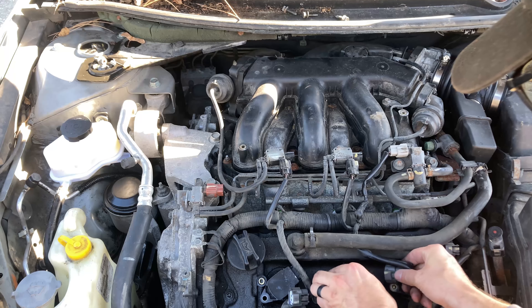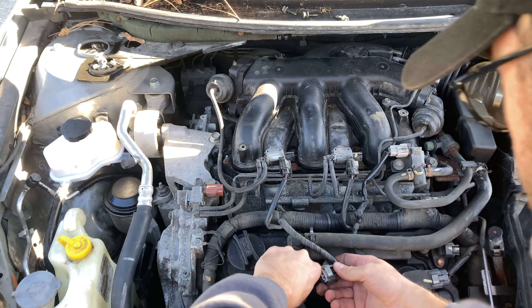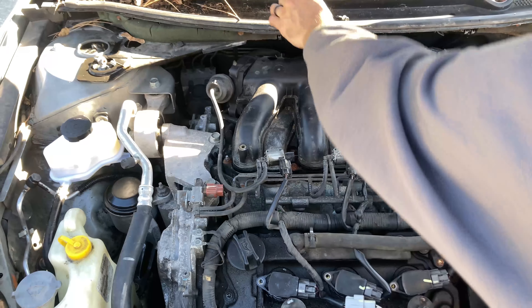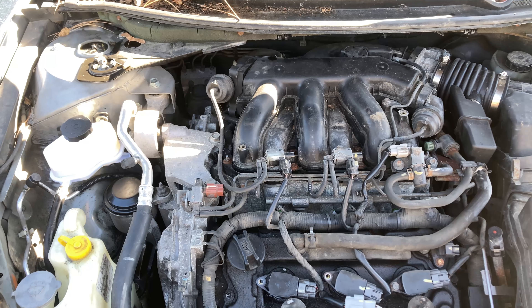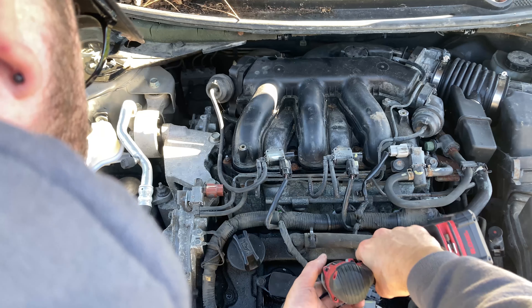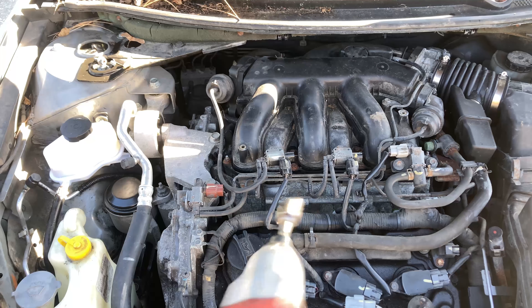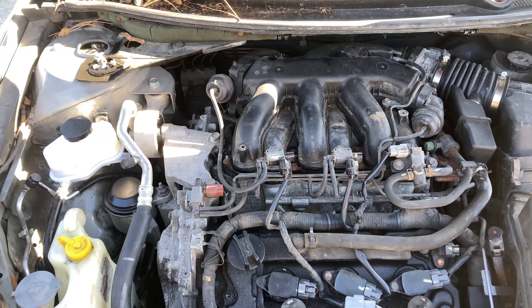Since I'm already here, I'm going to go ahead and button all this up — I'm going to plug in all of the connectors for the coil packs. This one I kind of have to lift up just to get it. Always thread it with your fingers first if you're using anything impact. You don't want to strip anything. That handles the first three.